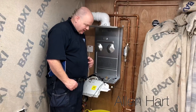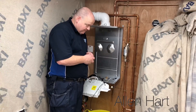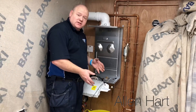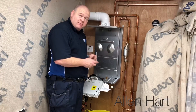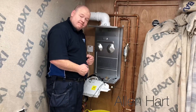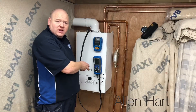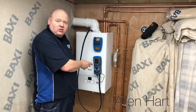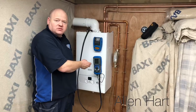Right then guys — so what do we think? Lots of quality components in here. Very easy to strip down, very easy to work on. Very impressed, very impressed indeed. We've managed to put all the boiler back together now and we're just going to test it with a Kane flue gas analyser just to make sure it's all safe. Thanks for watching.